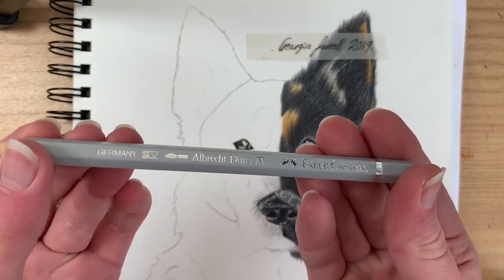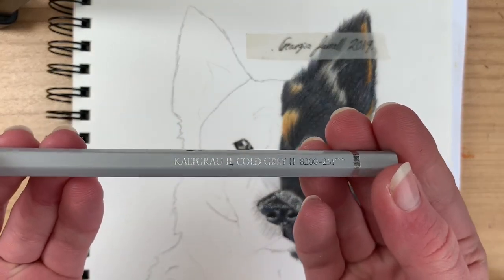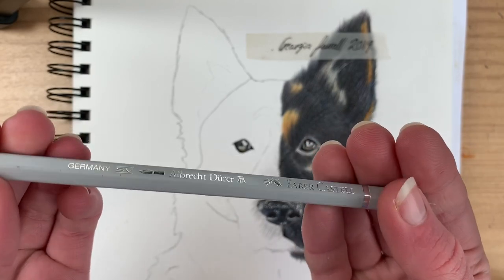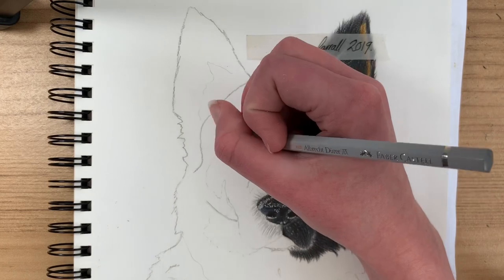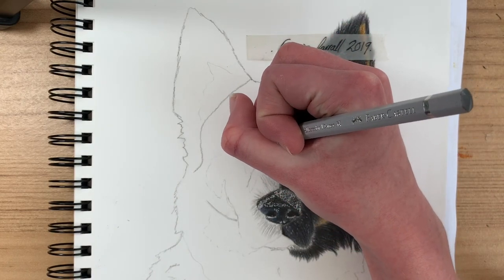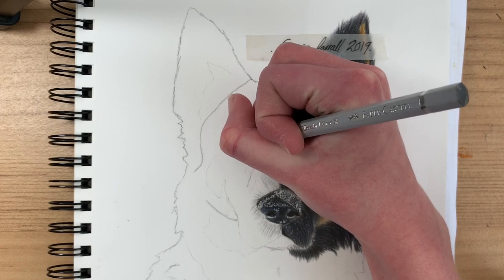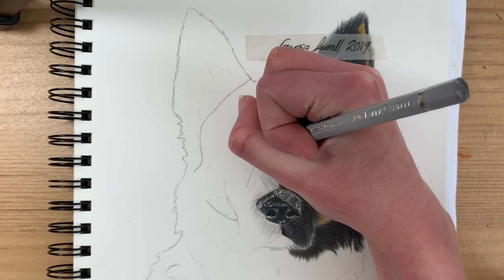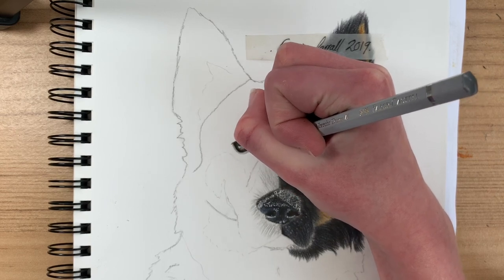Now grab a gray pencil and go around the eye. This creates the white fur texture you see around the eye on some dogs. It gives a nice flat texture around the eye, and then you can add fur around that area afterwards.